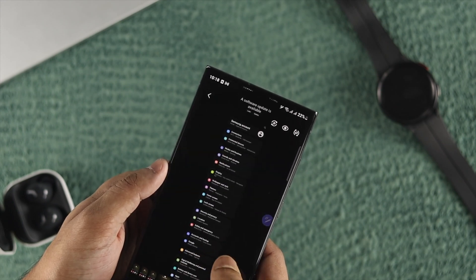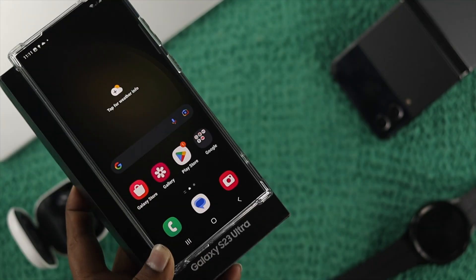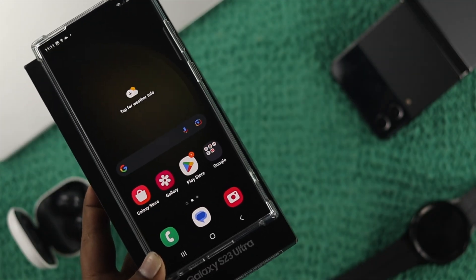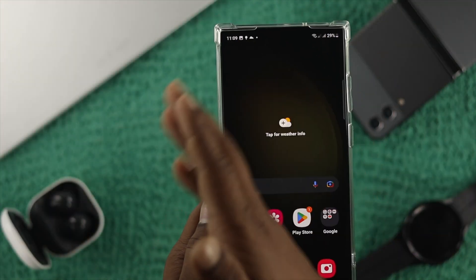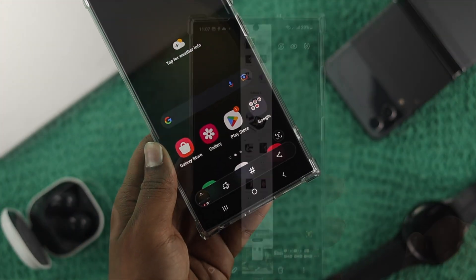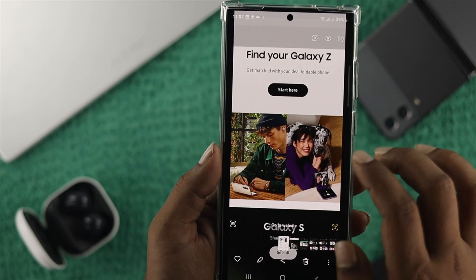Hello everybody, welcome back to the channel. Today's video, let's take a look at how you can take a screenshot on your Samsung Galaxy S23 Ultra or Plus with three different ways. First I'll show you the general way, second I'll show you how you can take the palm screenshot, and third I'll show you how you can take a full page screenshot.